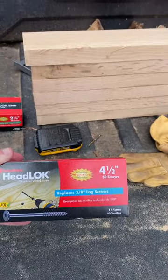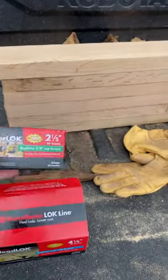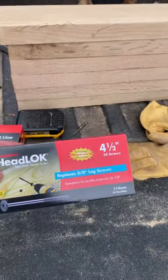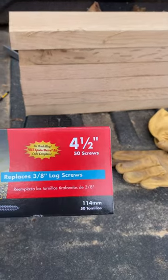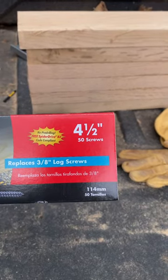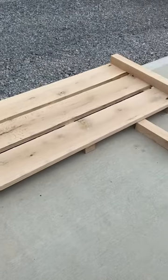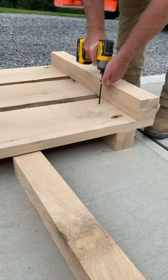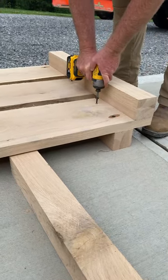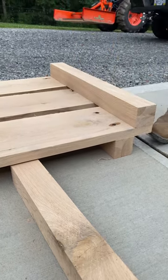I have never used these before — from FastenMaster, these are the TimberLocks, the HeadLOK, four and a half inch, no pre-drilling, and it replaces a three-eighths lag screw. Like I said, this is white oak — that's hard stuff. That's pretty impressive. Full video tomorrow.